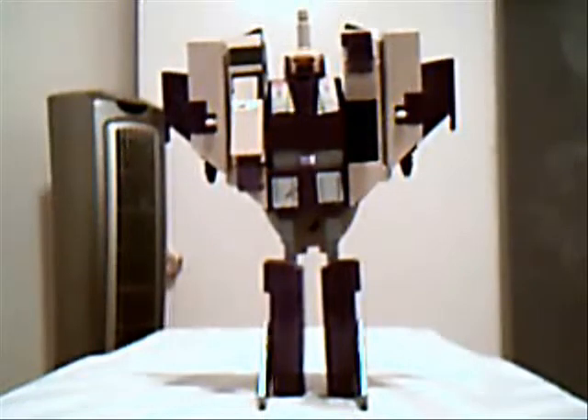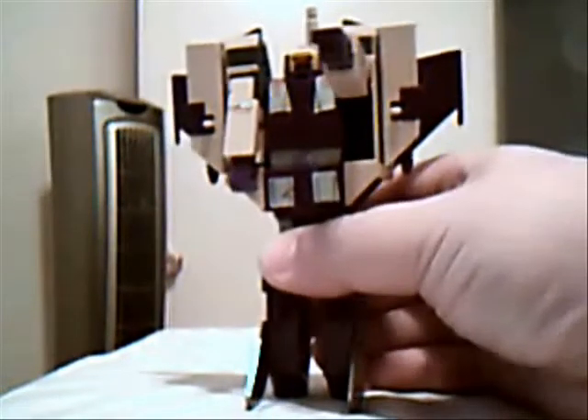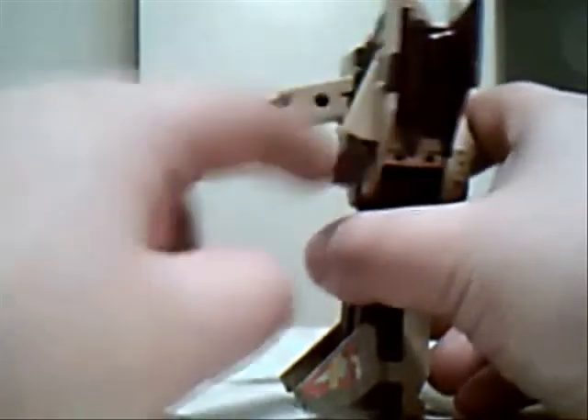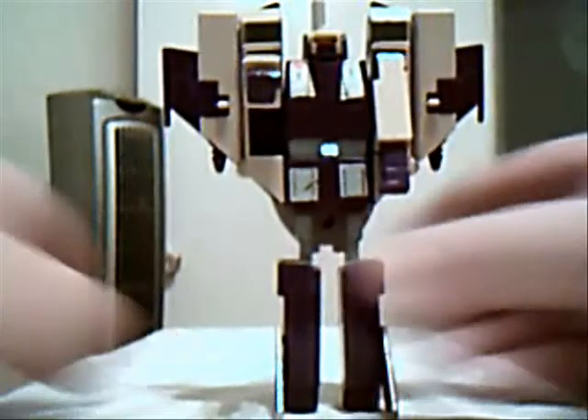So here we have G1 Blitzwing. He is one of the two triple changers that came out in the second season of the Transformers Generation 1 cartoon. I don't have his guns — these are the only accessories I'm missing. I actually do have them, but I cannot find them for the life of me. So he basically has a sword and a rifle that fit into his hands. You can't really see that well, but there's a hole over here — that's where his gun and his sword goes.